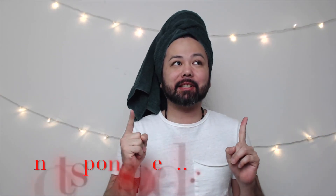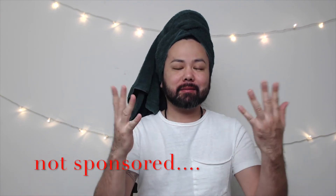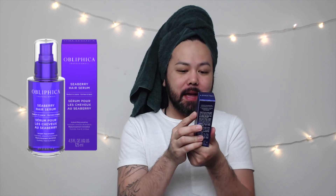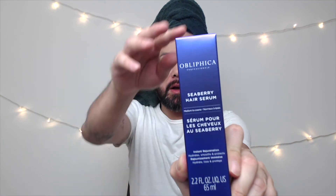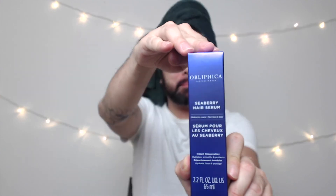Hey everybody, welcome back to my channel! Today we're going to be doing a product review slash tutorial. Today's product is the Oblifika Professional Seaberry Hair Serum for medium to coarse hair. This is the 2.2 fluid ounce, 65 milliliter size. I have never tried or seen this before.